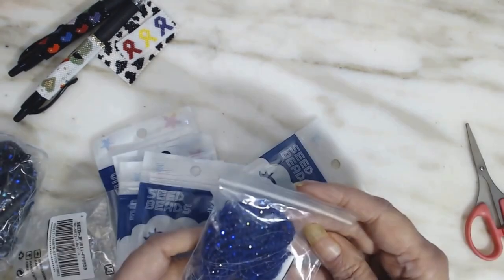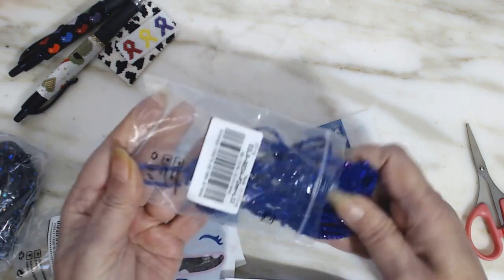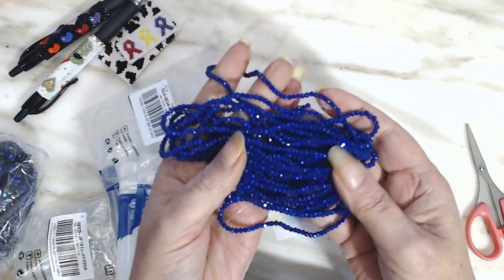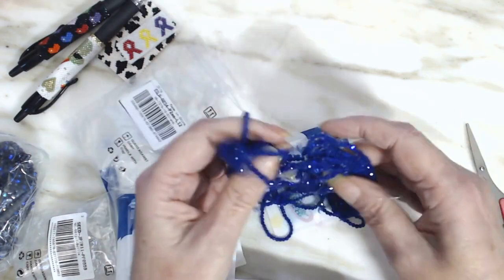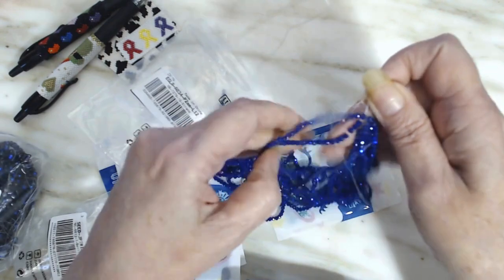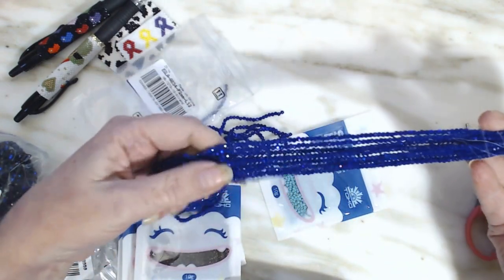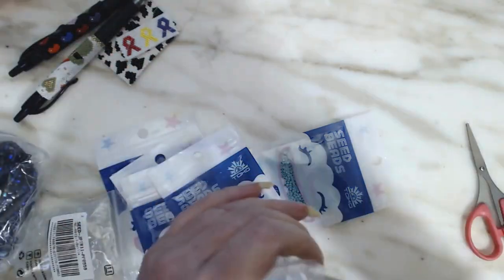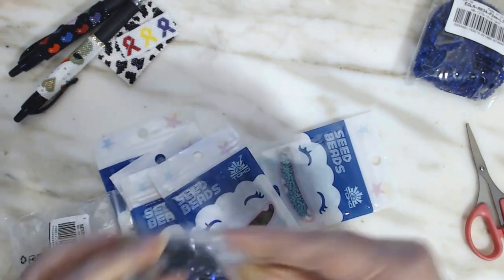Oh my goodness, you guys. I may get lost in my video because — squirrel! Look at these. Oh my goodness, look at that sparkle! I could do a lot of work with this. How many are there? Two, four, six, eight, ten strands. That is gorgeous. I see trouble — trouble in that I can really get into trouble with these.